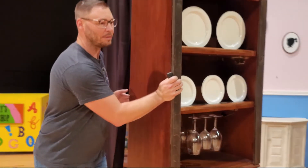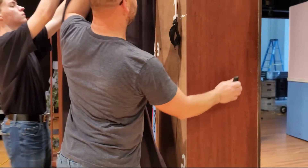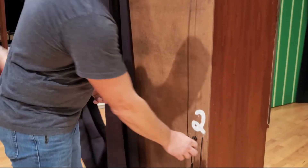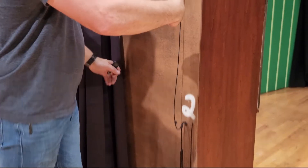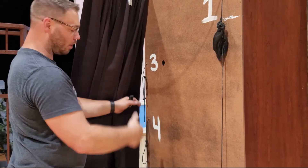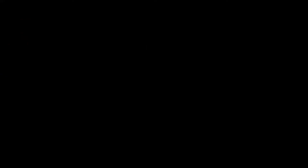I'm going to spin this around and let you see what the backside looks like. Very simple. You have one, which pulls away the shelf — that's the hardest part of this. Two, which pulls the pivot point in to hold the bolts. Three, which actually pulls the dishes at the top across. And four, which pulls the dishes on the bottom across.